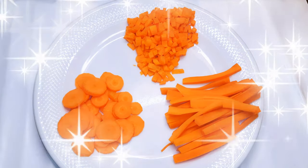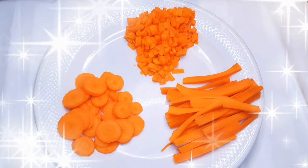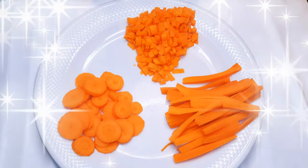Basically, that's how I cut my vegetables. Let me know — do you cut them into any other shape? Which one of these is your favorite?